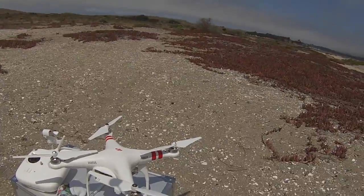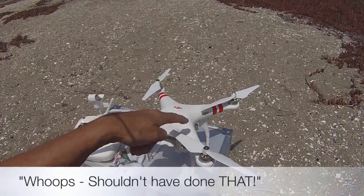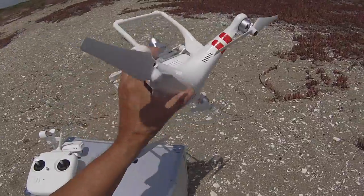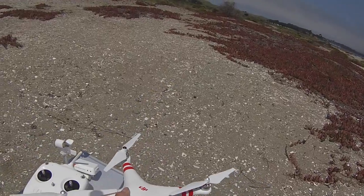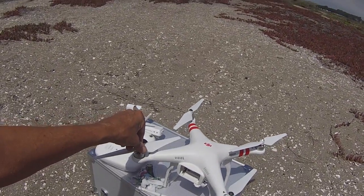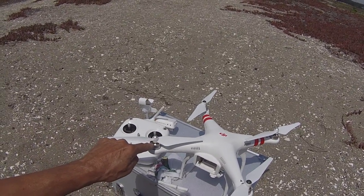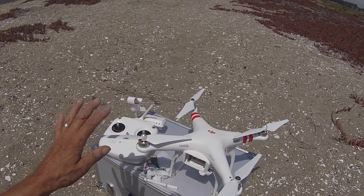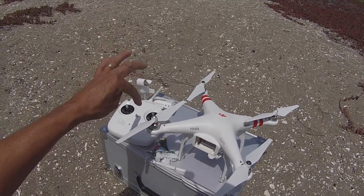Just another quick tip: if you get sand or dirt into your props — if you do a header and flip your Phantom upside down into the dirt — you're going to get sand inside those motors. It's not the end of the world. You'll notice it'll start scraping and it won't want to turn because it's all bound up with dirt or sand or pebbles inside the motor. You can clean it out, and I wouldn't use an air hose because you might drive the sand deeper.